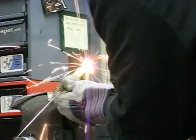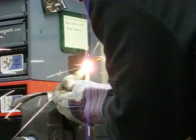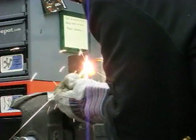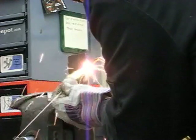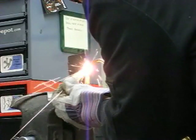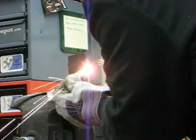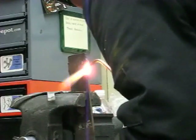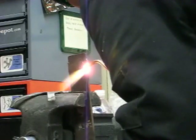I like oxy-acetylene welding. It's a little slower than using a MIG gun or arc welding, but it leaves really nice clean welds and you can do quite a bit with the torch set. I have the cutting head to cut metal with it, the rosebud is useful for heating aluminum and metal, and the brazing rods fill in gaps really well.